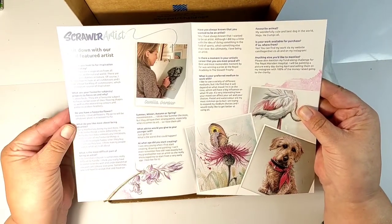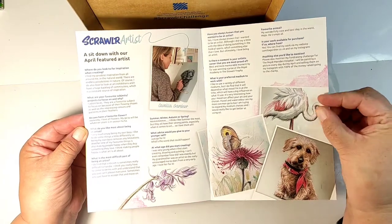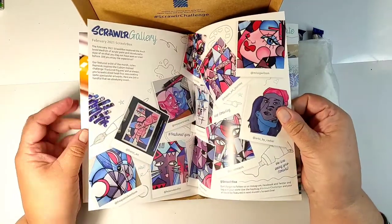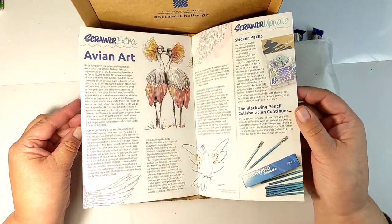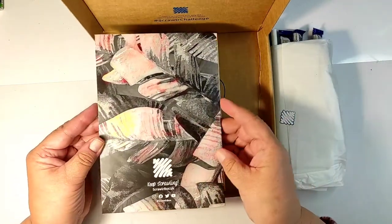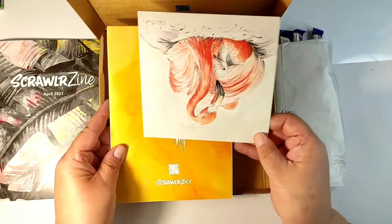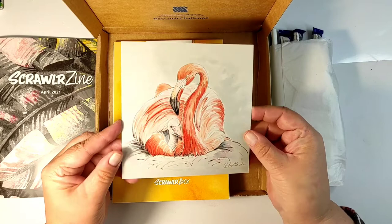In the box, first of all, you will find a little magazine which includes a description of the products in the box, an interview with an artist, examples of the artist's work, and artwork created by other ScrawlrBox subscribers in the previous months.